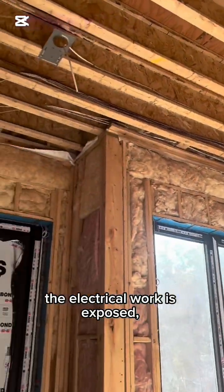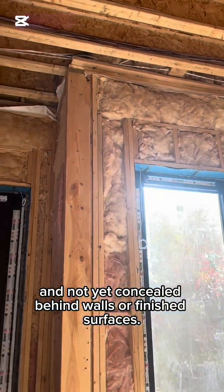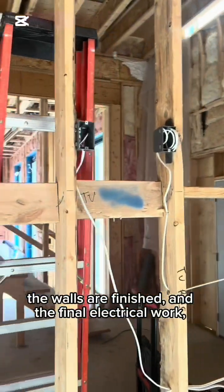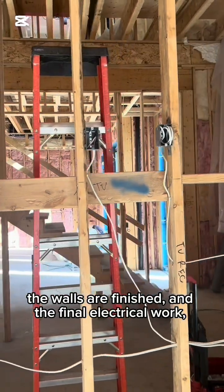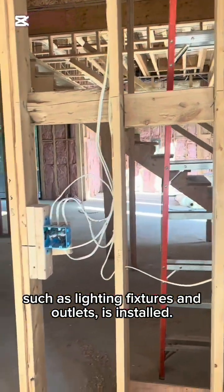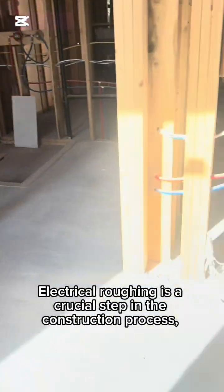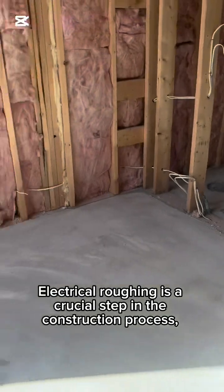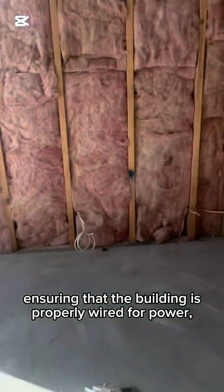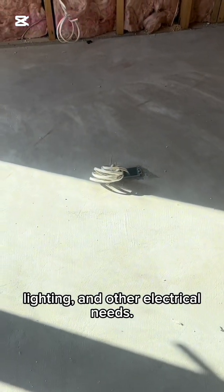You'll also see I have some speaker wires, pot lights, security wiring for the home — the whole nine yards. We have some TV outlets, data outlets, two game boxes. We have the washroom, and here is going to be an office. As you can see, the receptacles are going to be coming out through the baseboard.